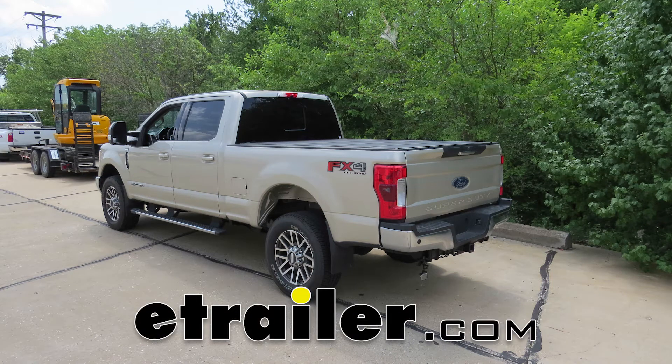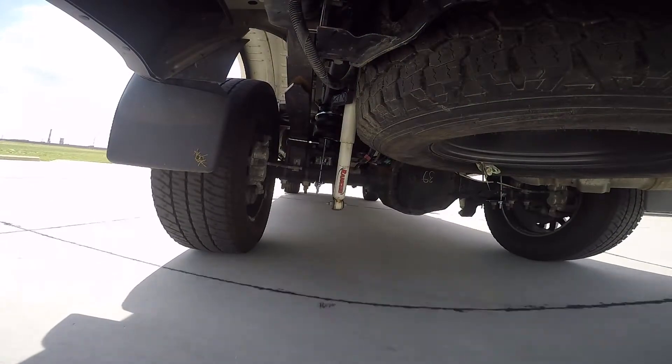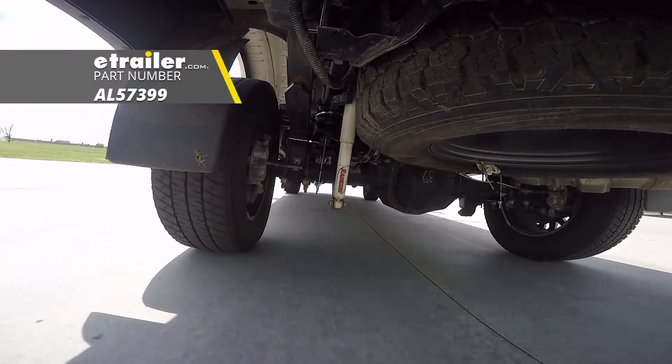Today on our 2017 Ford F-250 Super Duty, we're going to be installing Airlift's Load Lifter 5000 air helper spring, part number AL57399.